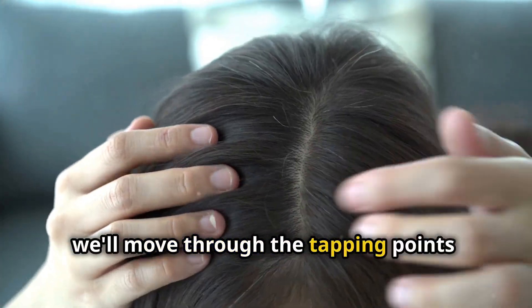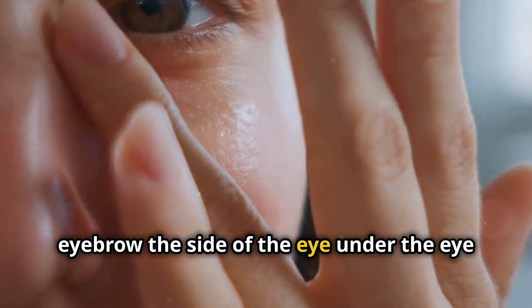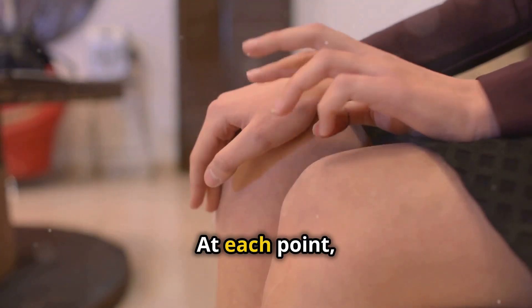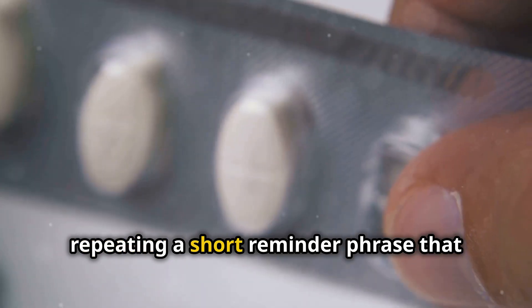After that, we'll move through the tapping points: the top of the head, the beginning of the eyebrow, the side of the eye, under the eye, under the nose, the chin, the collarbone, and under the arm. At each point, gently tap with your fingertips while repeating a short reminder phrase that keeps you focused on the issue.